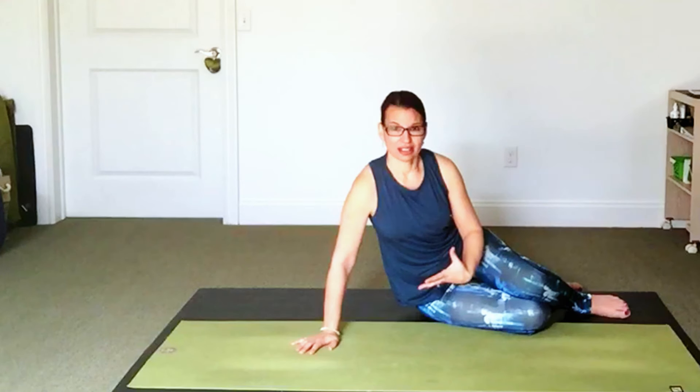Draw a few conscious breaths in, maybe feeling the breath expanding into your torso, your heart, the front parts of your body settling against the floor. A few more breaths like this — a simple chance to rest a little bit, to pause at the start of our practice.